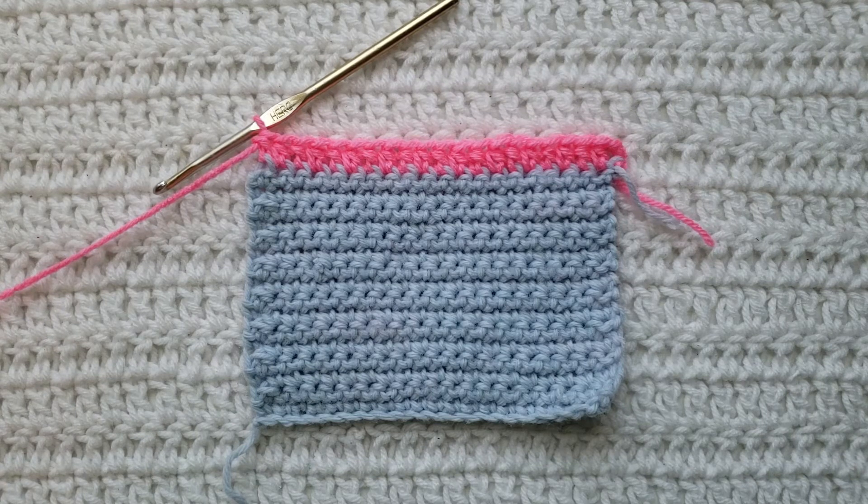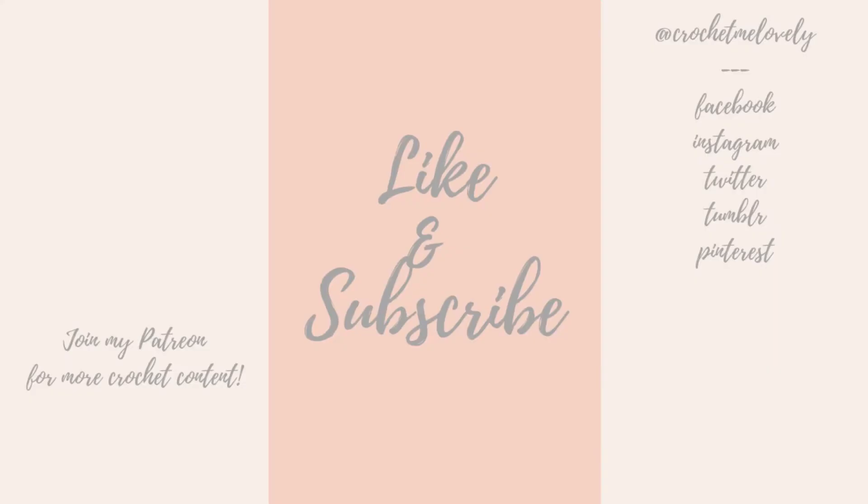Please like and subscribe for more from me. You can follow me on all social media at Crochet Me Lovely, all one word. Please leave any feedback down below for future videos and tutorials that you would like to see. Thank you guys so much for being here and have a great day. Thanks for joining me, bye!